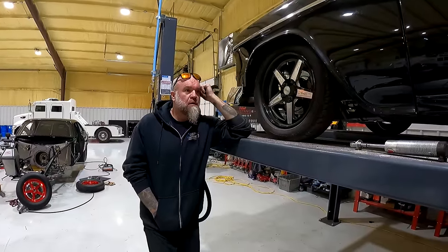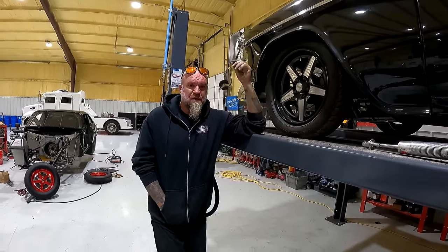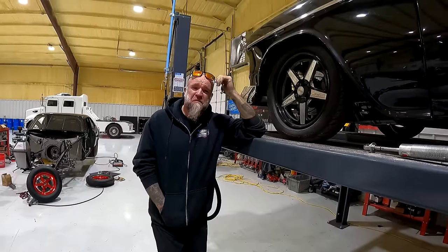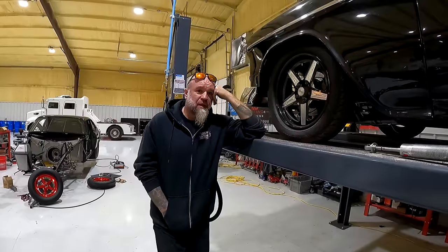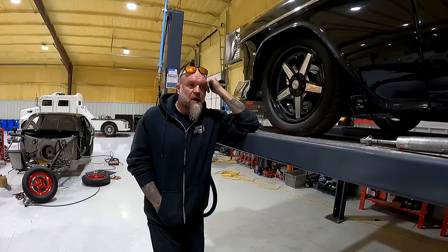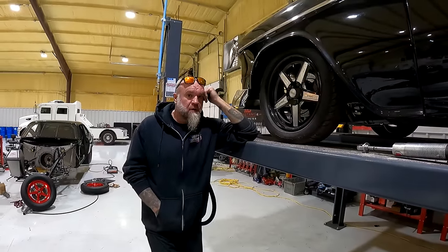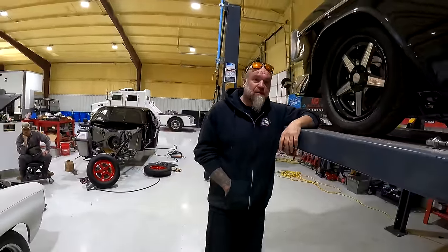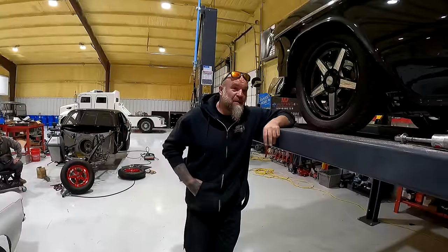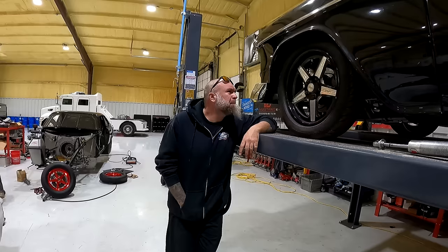I don't even have a number in my head that I think it'll run. I'd like to go as fast as it did back in the mod street days — it should. It's heavier now by about 400 pounds, but it also makes 600 more horsepower. It made 1,150 with the big block carburetor and nitrous — almost 1,200, like 1,180. That's with a lot of nitrous. On motor it made 600. We doubled it — just put no jet in a single-entry plate with that Braswell 4150 carburetor. We've been cheating for a long time.